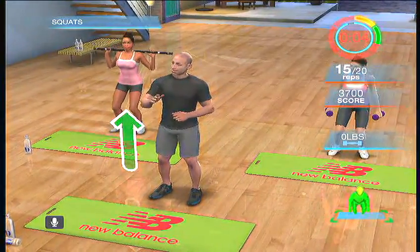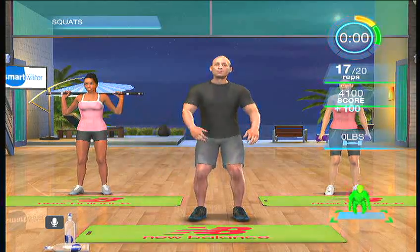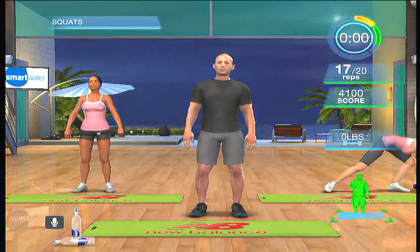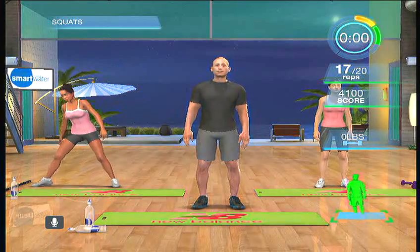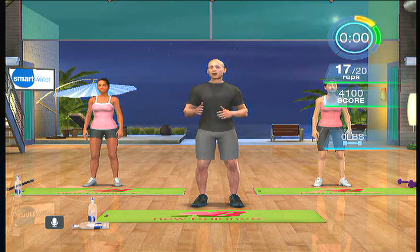Three more reps — keep pushing yourself. You're almost there. Two. I'm going to do the last one with you. And up. You were a little slow on this exercise — let's see if we can increase the pace next time.